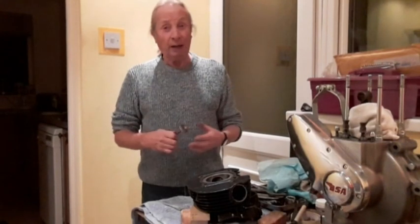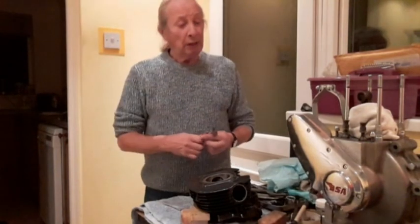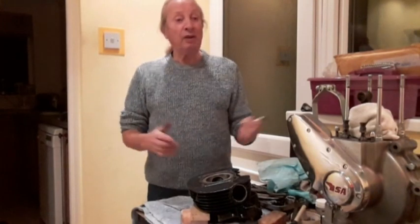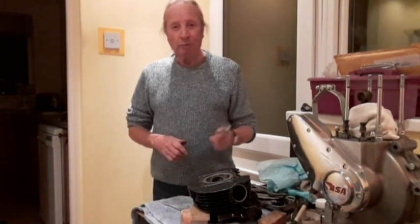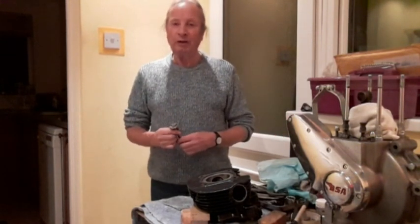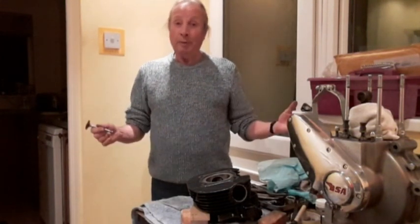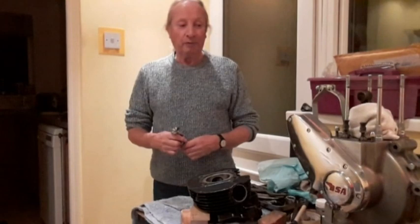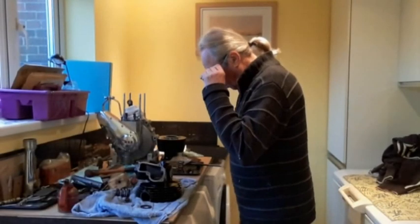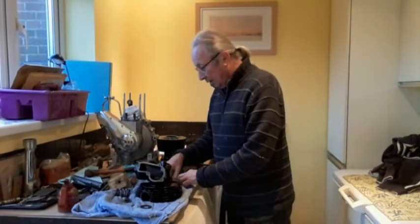Sometime in the future I'd like to get a magneto and a dynamo to put in there, but as I'm sure you all know they're very expensive - everything to do with vintage motorcycles seems to be very expensive these days. But we try our best to keep them on the road - that's what it's all about. We'll carry on very shortly.